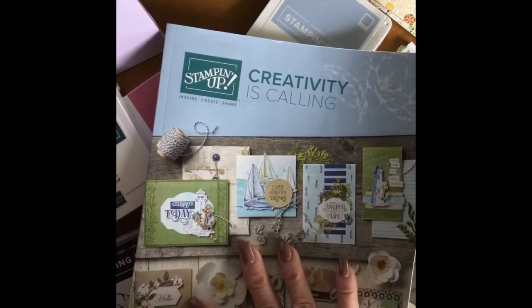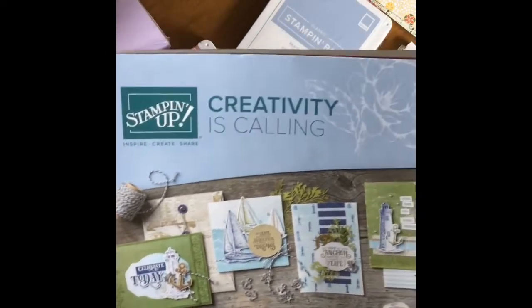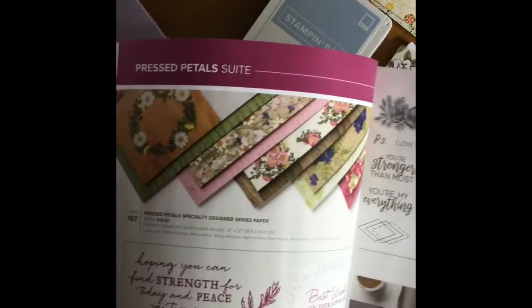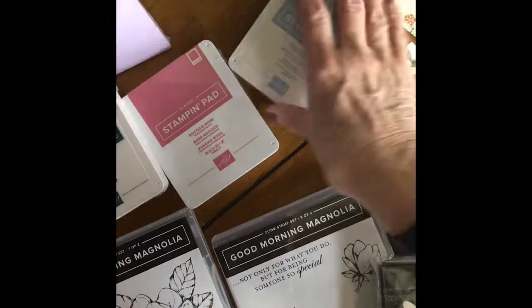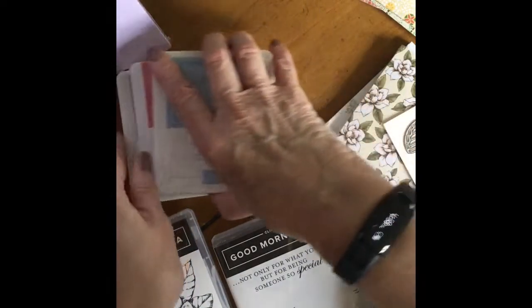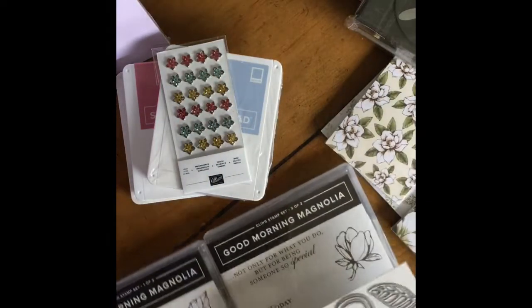This is 'Creativity is Calling' — the wonderful new catalog that's coming out. It's available June 3rd and it's just got some beautiful die cuts, paper, stamping, and all kinds of fun stuff. I'm going to start off with the Magnolia bundle.